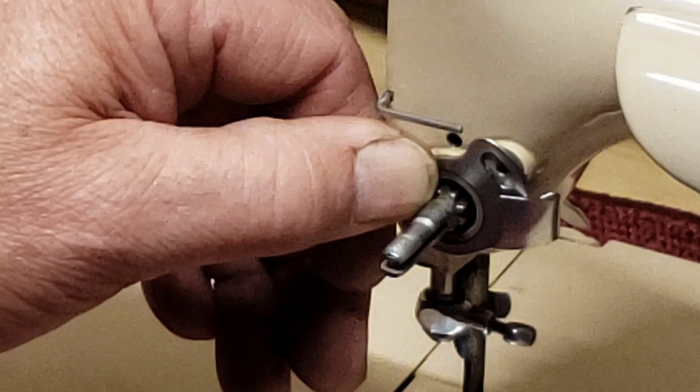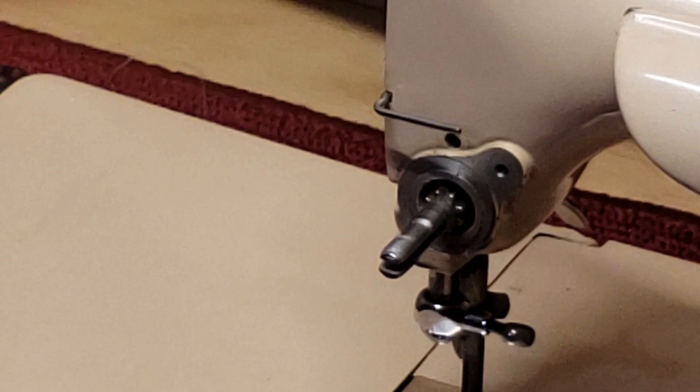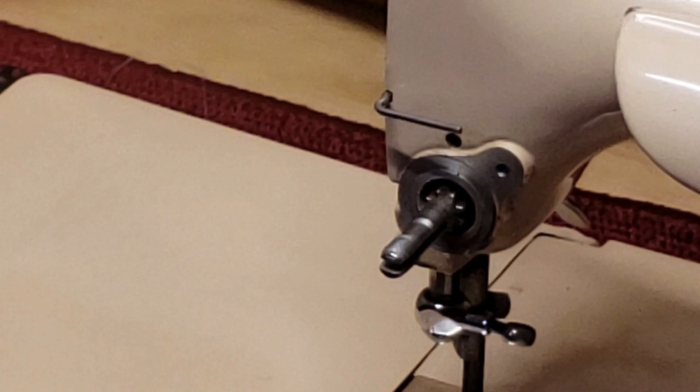And that's pretty much it for the disassembly. It's a good time to look at all your other parts and make sure there aren't any burrs or rough spots in places that might catch your thread and damage it. This machine is practically pristine — beautiful.